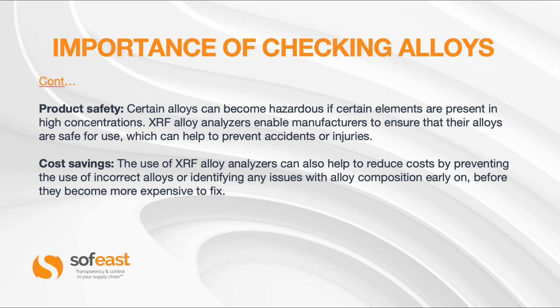From a product safety standpoint, certain alloys can become hazardous if certain elements are present in high concentrations. The XRF alloy analyzer enables manufacturers to ensure their alloys are safe for use, helping to prevent accidents and injury. It also works the other way — if a certain element is missing or low in quantity, that may make the material weaker than expected. The use of the XRF alloy analyzer can also help reduce costs by preventing the use of incorrect alloys or identifying composition issues early on.